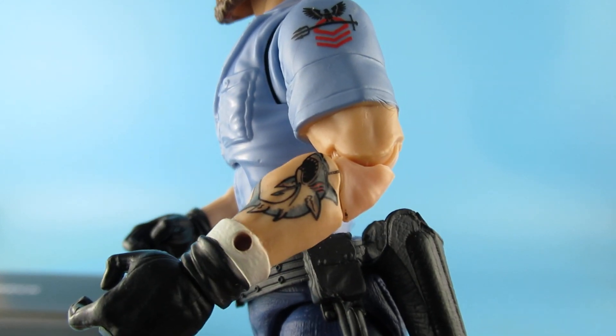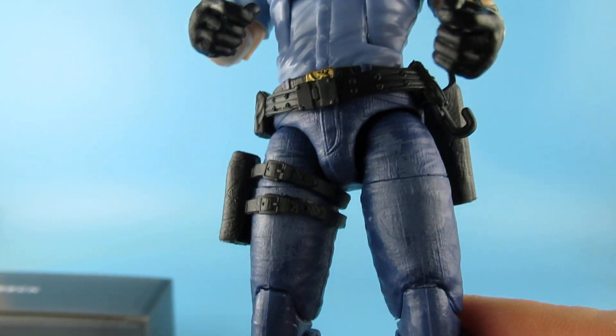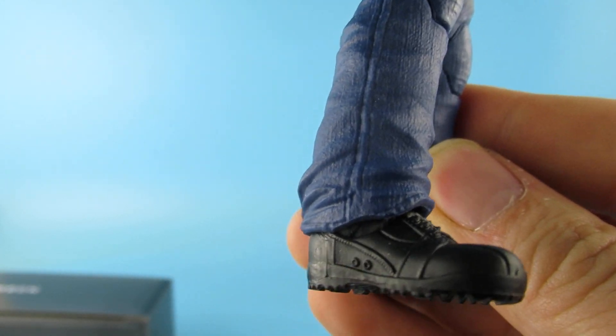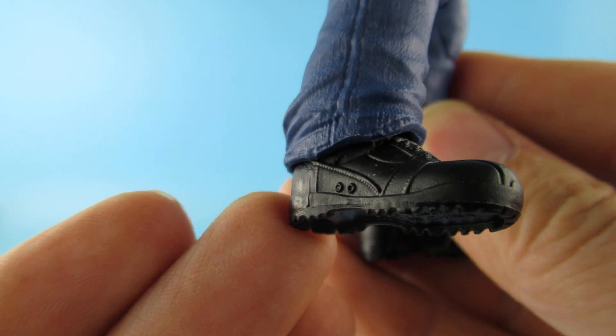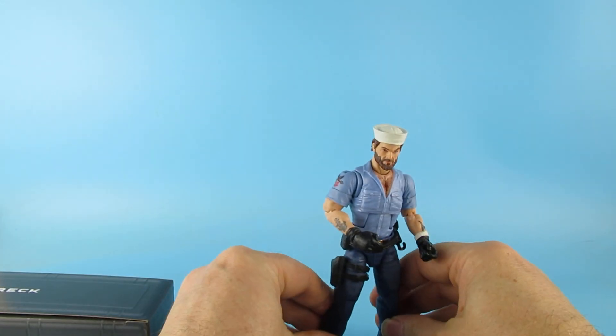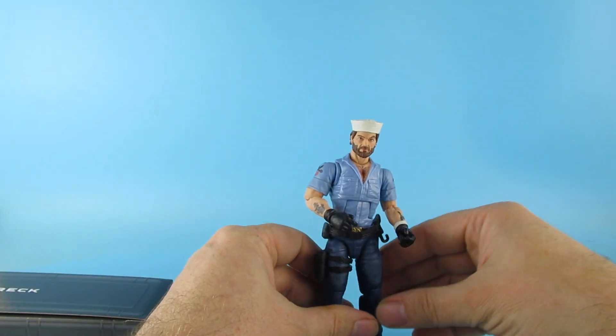Gloved hands — there is a little hole in his wrist there for the parrot. Nice blue trousers, the boots are great. We've got little holes there — not real holes but where holes would be to let the air through. He's got a bit of a Chuck Norris look going on there looking at that face.